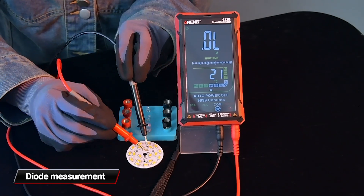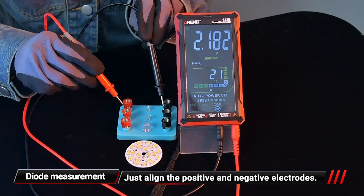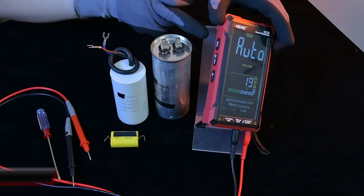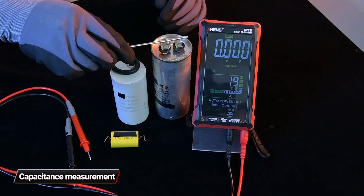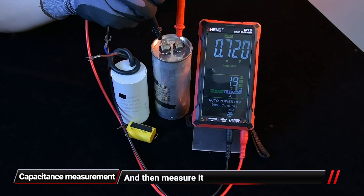For diode measurement, align the positive and negative electrodes. Switch to the capacitor gear, discharge the capacitor as shown in the video, and then measure it.